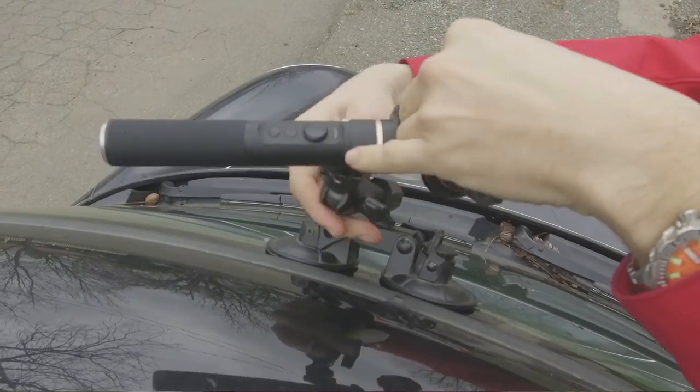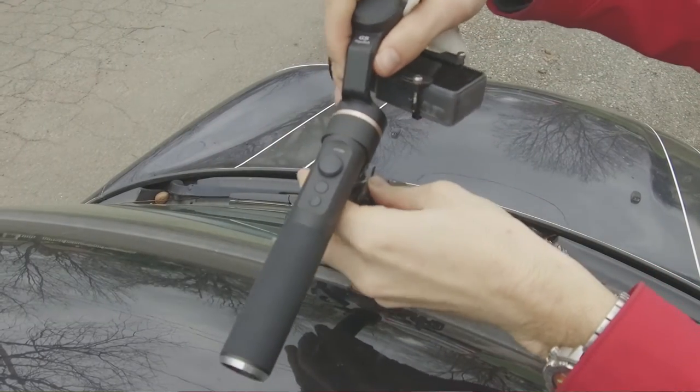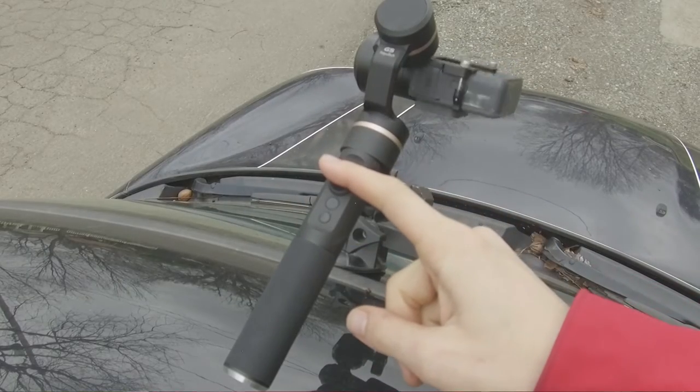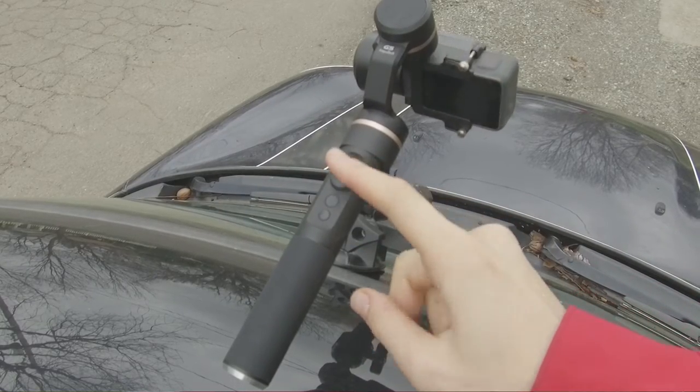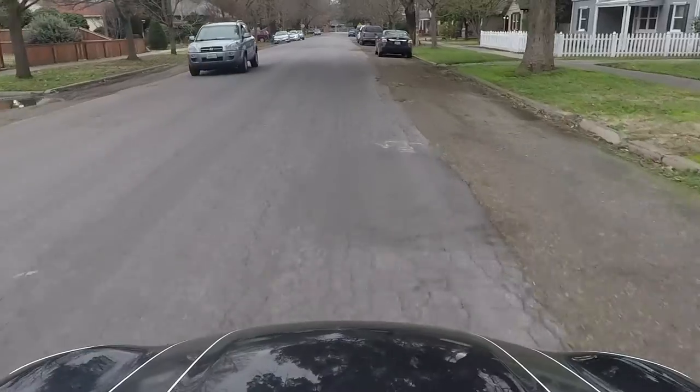After that, go ahead and lock it in place and then manipulate the arms to whichever way you would like the gimbal to be oriented. Once you do that, make sure that your gimbal is attached thoroughly to the tripod mount on the suction cup mount and go ahead and set your GoPro up with the shot that you want. I found it really helpful to use the Feiyu Tech app to lock the gimbal in place — it got me pretty stable and usable footage, as you can see.